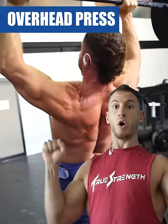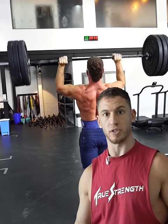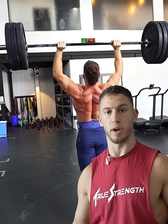The fourth one, the overhead press. If you want to build boulder shoulders, you've got to press overhead. Nothing's better than the overhead press.